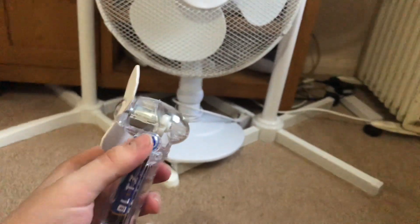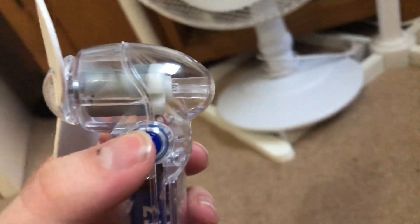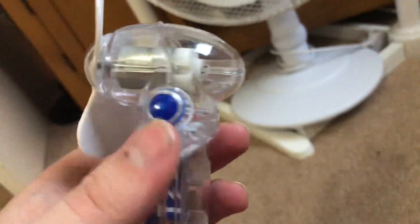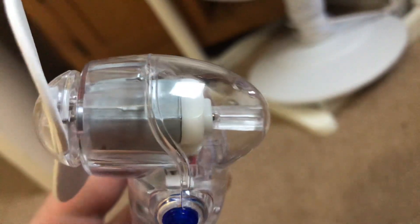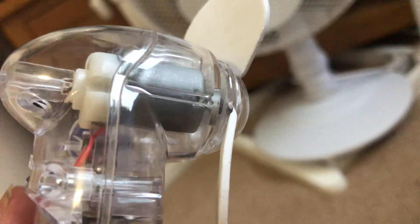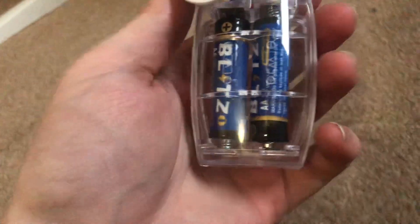It looks no different to a normal newer one you'd get. The only difference is the button — that's about the only difference. It looks no different other than that. You can see the motor in there; it's one of those mini motors.